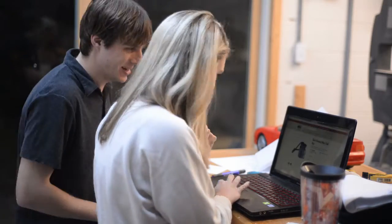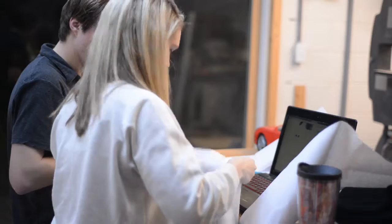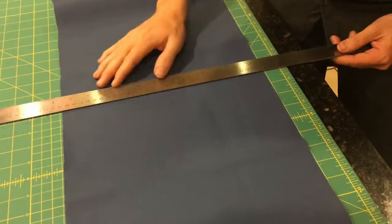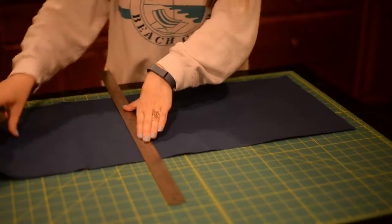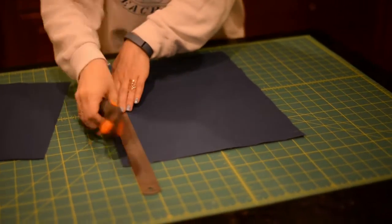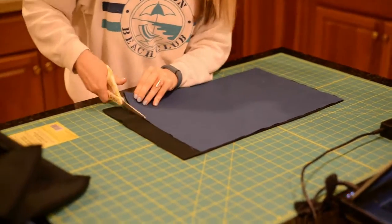Kyle and I went online to look at all the different sizes of other chalk bags that are already made, and then we used the fabric to see how big we wanted it to be. Most chalk bags are around 17 inches wide by 8 inches tall. We folded over the material and then put Kyle's hands through to make sure that it fit. We then squared off the material using a rotary cutter — you can also use scissors with the guide on the cutting mat.